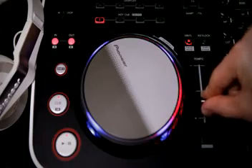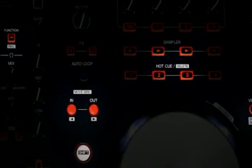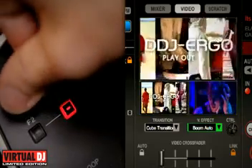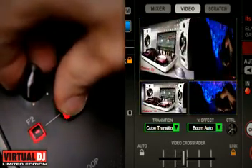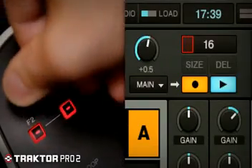There's a dedicated control for all the most important functions, but the shift button adds direct control for more advanced features like tempo range, beat grid adjust, beat jumping, recording and lots more. Finally, there's an additional set of controls at the top left to control things like video transitions in Virtual DJ, or perhaps loop recording in Traktor Pro 2.